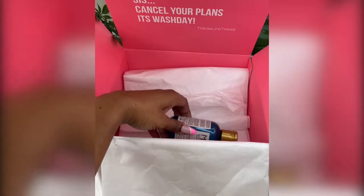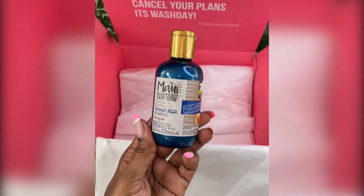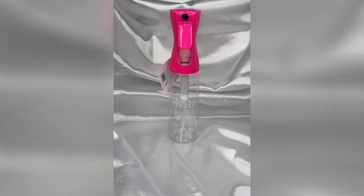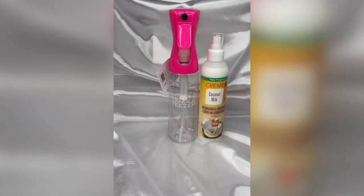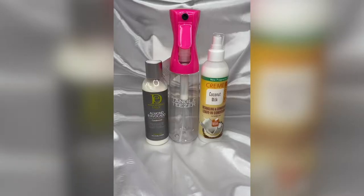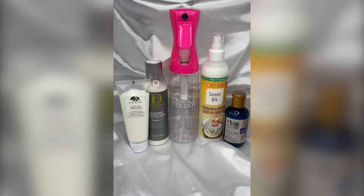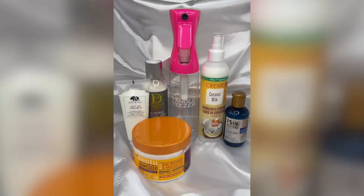Here I'm just doing a little unboxing to show you what's inside. They provide you with products for every step of the wash day and I really love the element of surprise — you never know what you're going to get. So as you can see, we've got a tangle teaser mist spray bottle, a Cream of Nature leave-in conditioner spray, Design Essentials almond and avocado conditioner, a face mask, Maui Moisture coconut milk shampoo, Cantu Grape Seed Strengthening leave-in conditioner, and a Cream of Nature edge control in dark brown.